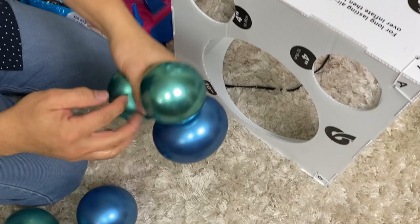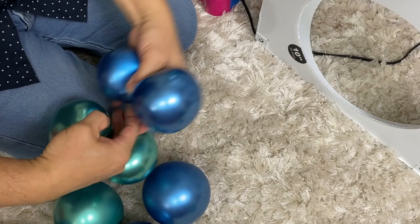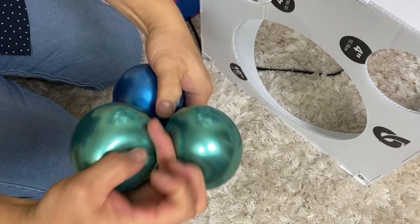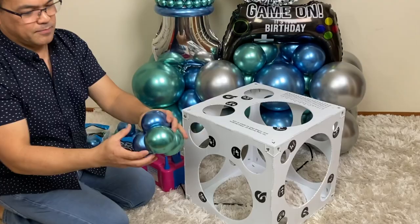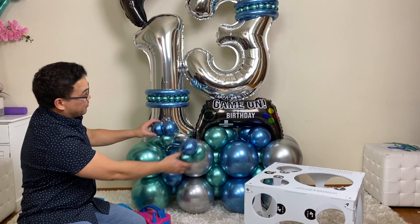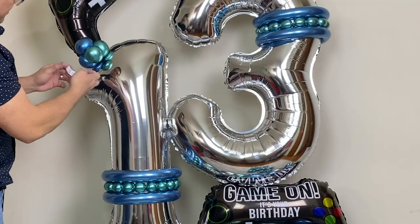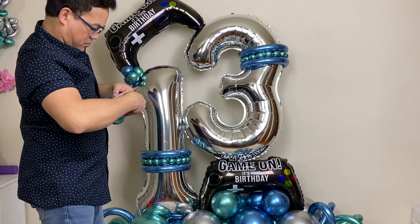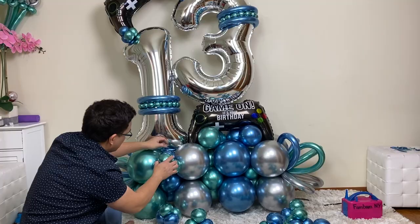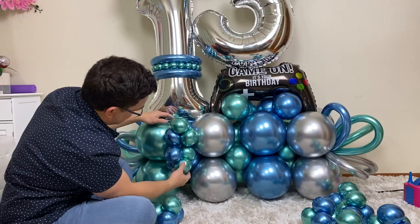Do another one, just like that. So these will be our clusters that we can put everywhere. I'll be using glue dots on this one to attach it. Going to tie it on here.